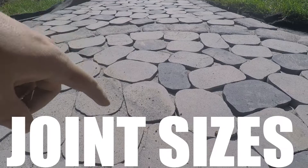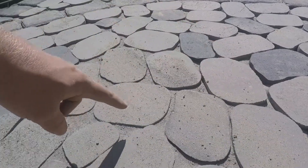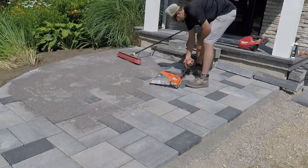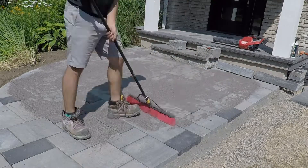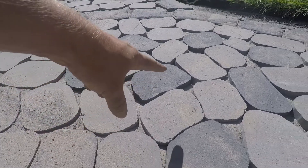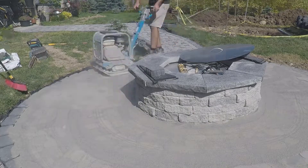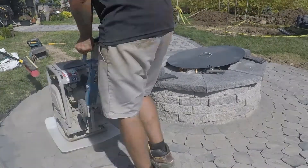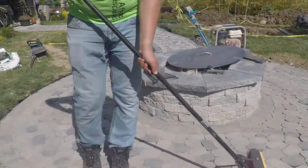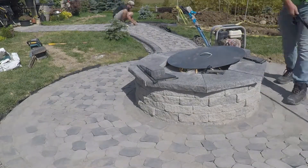The next one is joint sizes — that means widths and depths. There are different polymeric sands for different joint widths. For example, if you're installing a tight joint width, there's a different polymeric sand for that as opposed to a four inch joint width with something like flagstone. Whatever joint width you have, you should be looking for the polymeric sand associated with that joint width. Take a look at the material you're installing, see the joint width, and make sure that your polymeric sand is applicable to that joint width.